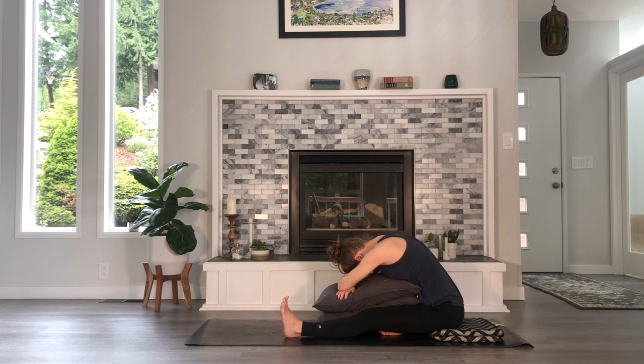See if you can soften the muscles in your face. Relax your jaw. Soften your shoulders. Stay here for one more breath in, and release it all with the breath out.